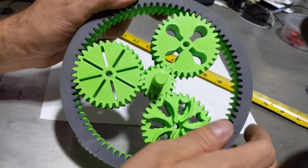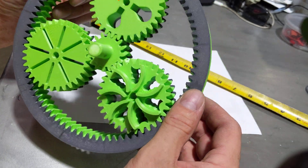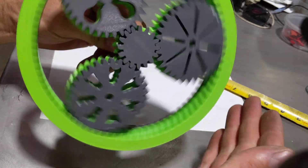I printed them separate, so I had to cut the ring gear to get them in there, but it doesn't seem to affect it. It's still pretty smooth.